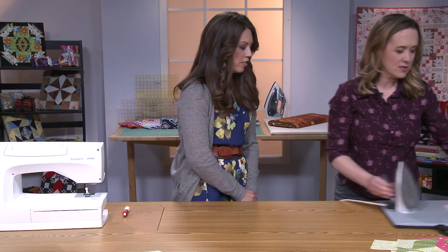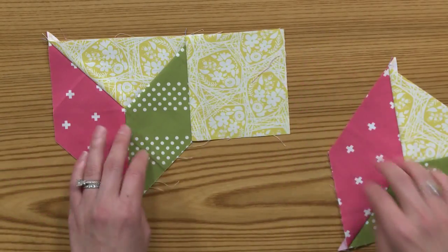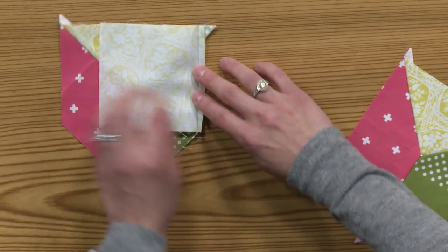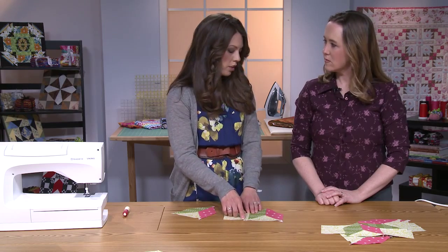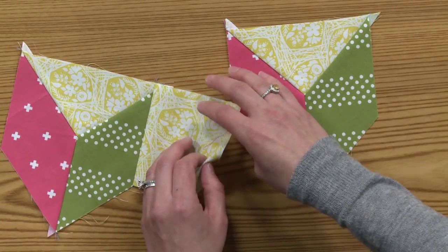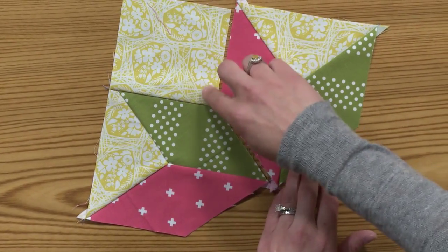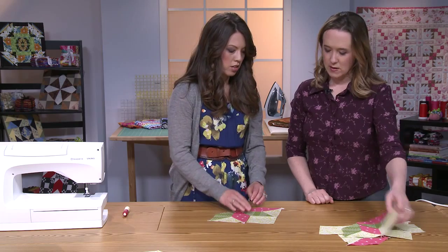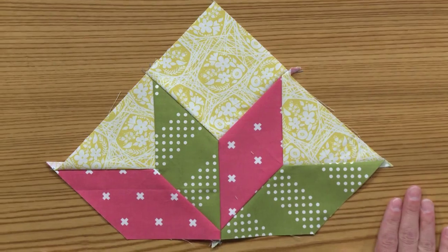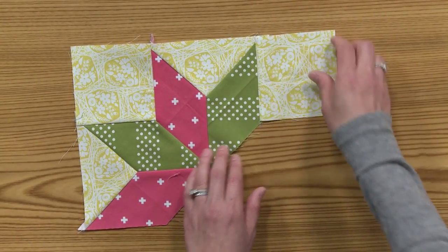That's what the completed unit looks like. Then we add our corner squares to the unit — this is just a simple straight stitch all the way down. Typically I don't press the seam over yet, for the same reasons as before — I just want the flexibility to flip the seam forward and back when I'm sewing it. So just like before, I'll insert this piece in; it's very similar to another inset seam, where you get as close as you can, feeling with your fingers. And that ends up looking like this.